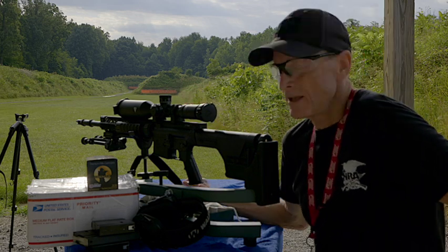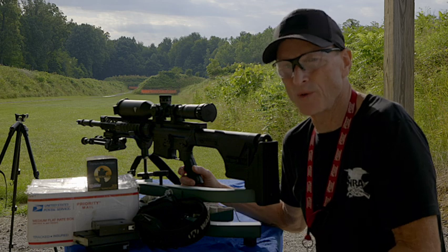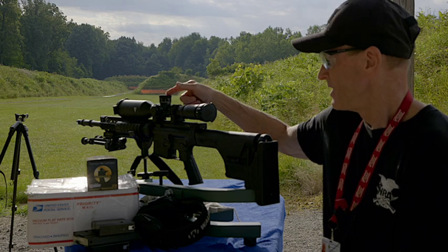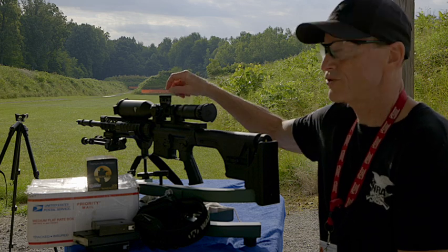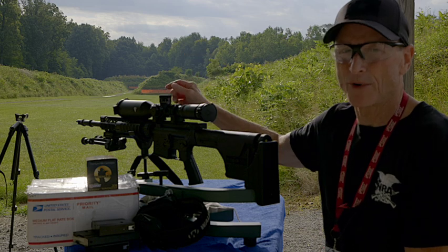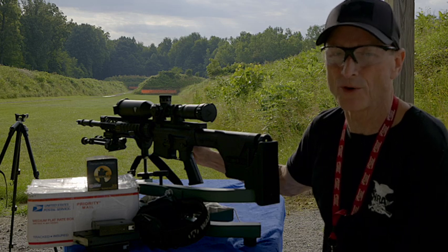How you change the zero stop is just follow the manual. All scopes usually come with a manual, or they'll offer a PDF download. This scope came with a couple Allen wrenches and instructions. There are three set screws — you loosen up the three set screws on both the elevation and windage and just pop those out, then follow the instructions on how to set your zero stop. It only took me about 15 minutes to change both of them.